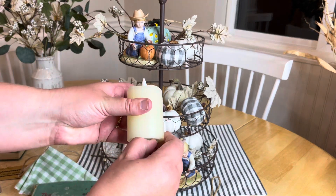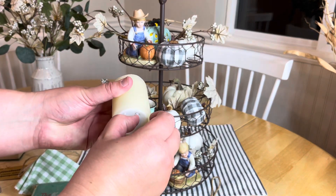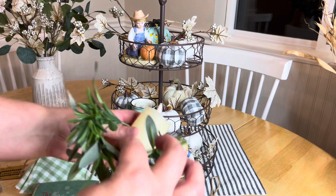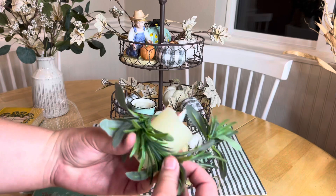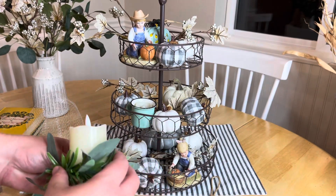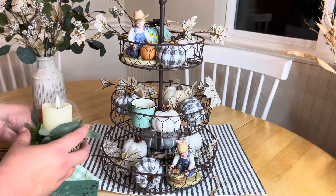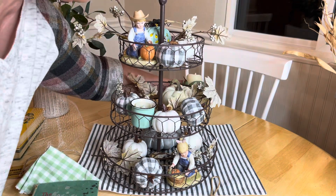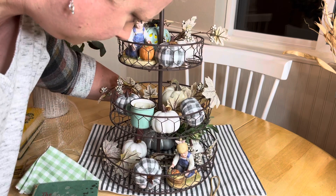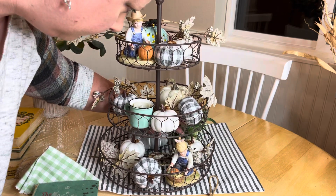This light-up candle I've talked about in previous tiered tray videos on our Two Vintage Sisters channel — I got those from Amazon. The greenery around it is actually a napkin holder found at a craft store; I just snipped it to fit around the candle and I use it in a lot of my tiered trays and decor.